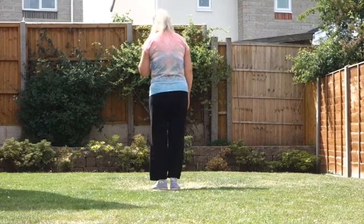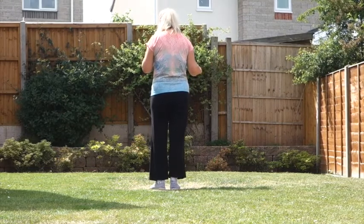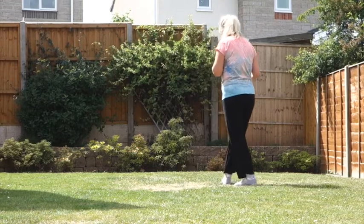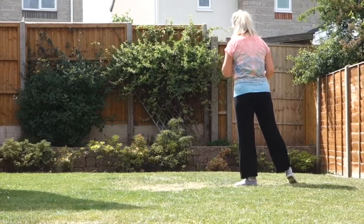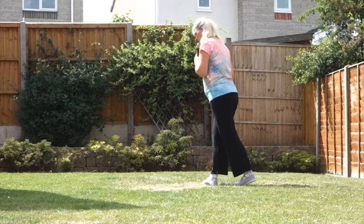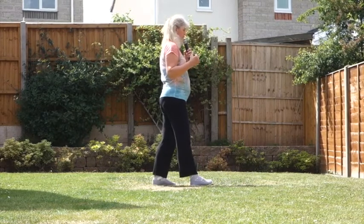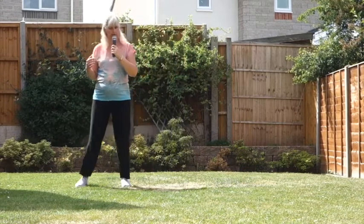Starting on our left foot, weave to the right. So we cross the left over the right, side behind, point that right to the side. Cross that right back over, quarter turn right, stepping back on that left, throw the quarter turn into a right chasse. So it's a quarter turn, close, side.